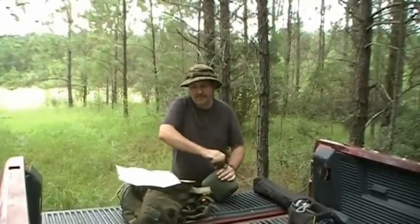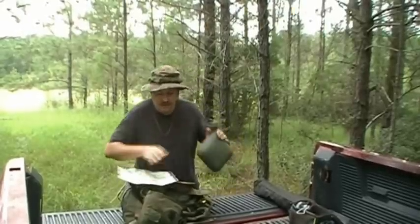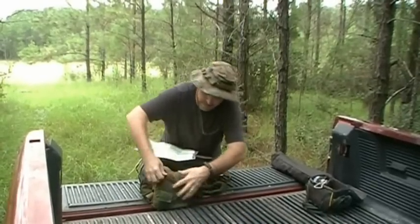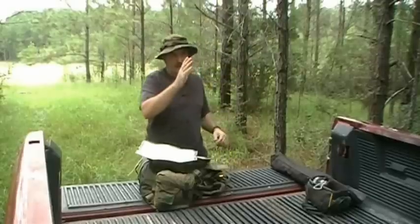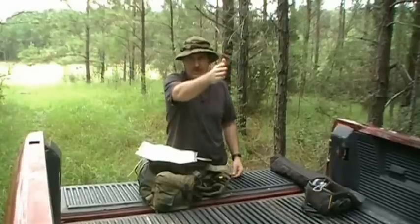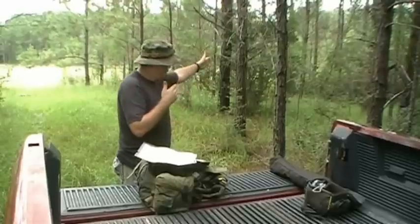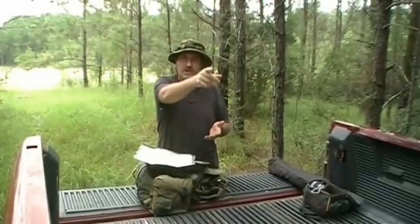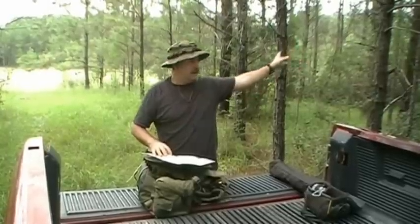We have a couple of deer stands that we need to go check on. One of them is over there — we're going to follow the trail to it, and instead of coming back out the trail and turning, my stepson's cell phone interrupted there. Anyway, we're going to walk down to the first deer stand using a topographical map, GPS, and compass, and loop through the woods across the hilltop and over to the other stand. We're going to turn this into a little adventure.